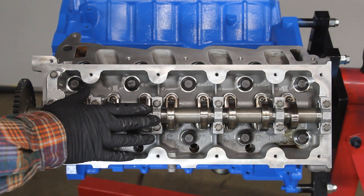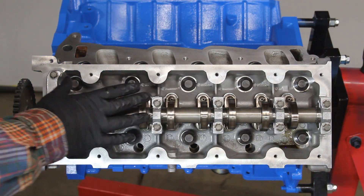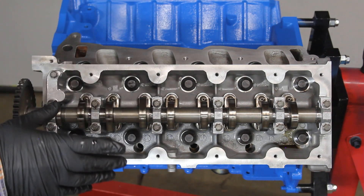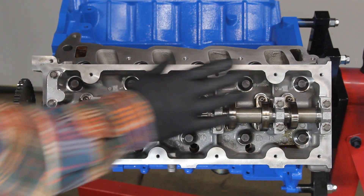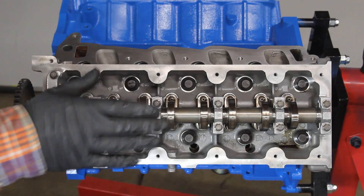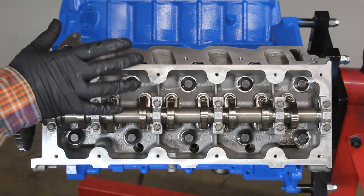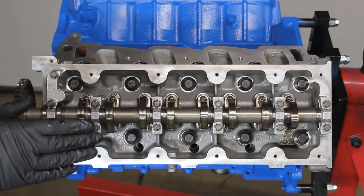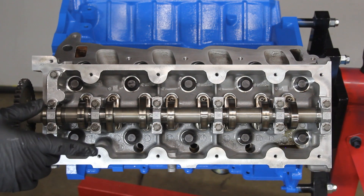Felpro calls for 27 to 32 foot-pounds on all bolts on your first run. The Ford service manual calls for 30 foot-pounds on the first run. We're going to go with 30 foot-pounds, which is right in the middle of Felpro's range and falls in line with the factory spec. Note that the tightening sequence between Felpro and Ford is different.